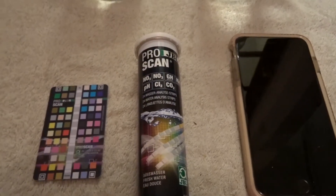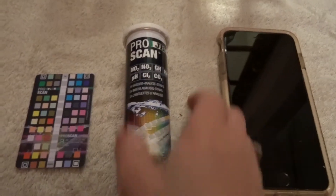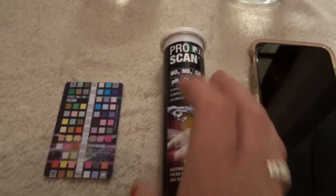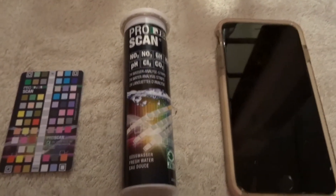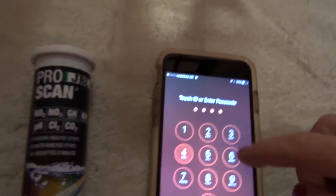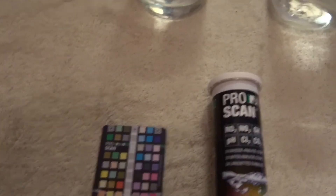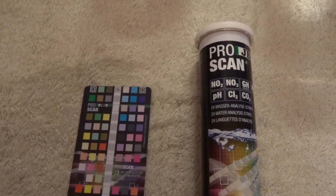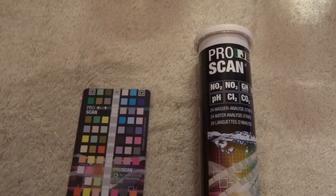Hey everyone, it's me Segadella Babe and I'm back again with my JBL Pro Scan testing kit. I did a video earlier reviewing this product and I was quite happy with the results. In the previous test it told me that my hardness was high and that my nitrates were also high.